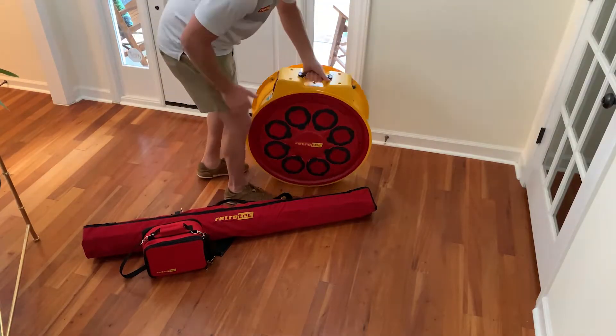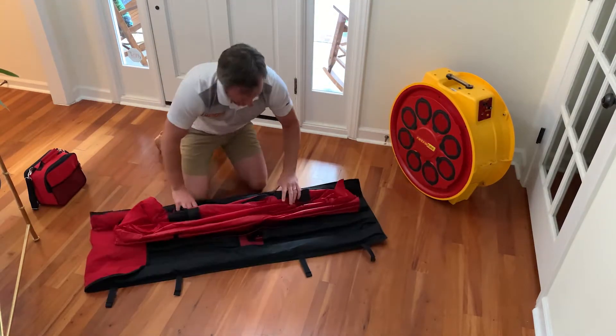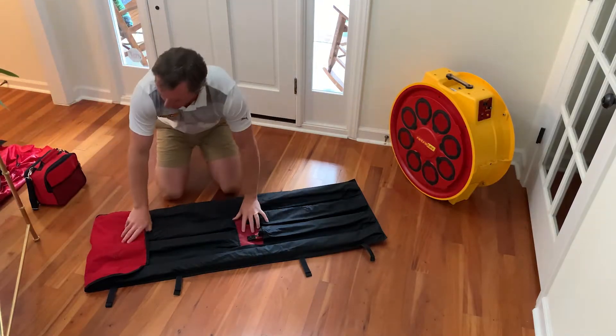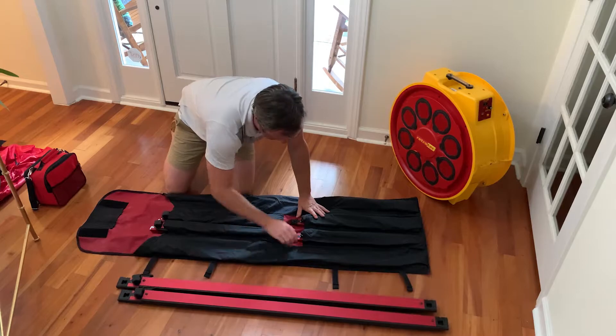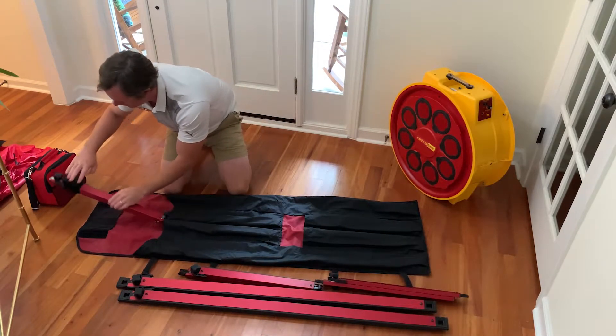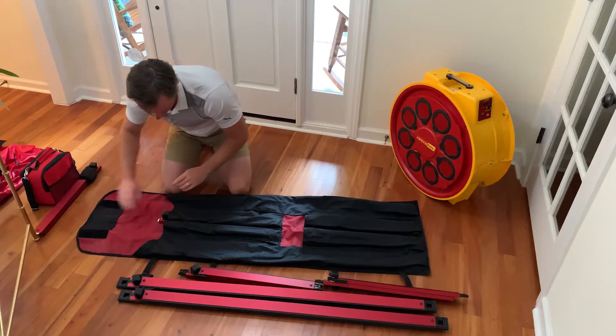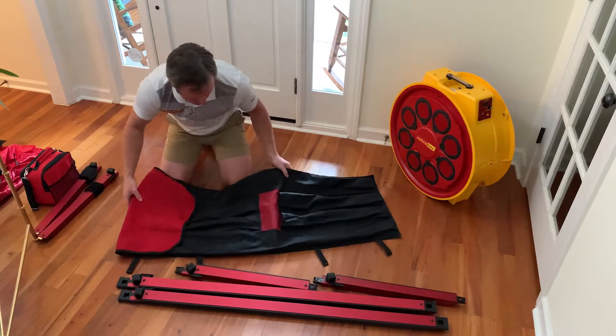Once the house is properly set up, we can now begin unpacking the frame. Here we're using the Retro-Tech aluminum frame and smart cloth canvas. As we unpack each framing member one by one, the two small pieces with the metal ends are the cross pieces — these will go in the middle of the frame. We'll set these aside for now.